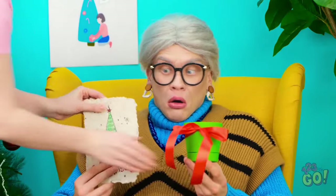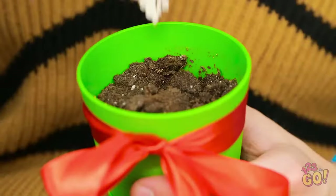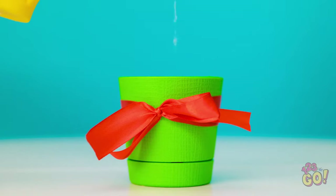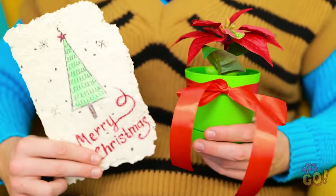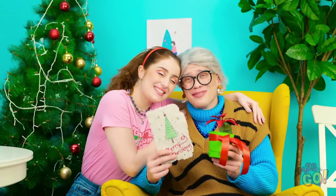Grandma? I have something for you! What a lovely card and flower pot! There's more! Let me show you! I'll tear off this corner and place it in the plant pot. Give it some water! I think the grief has made her crazy! Merry Christmas! Sweetie, thank you! This is the best present! It's so beautiful!